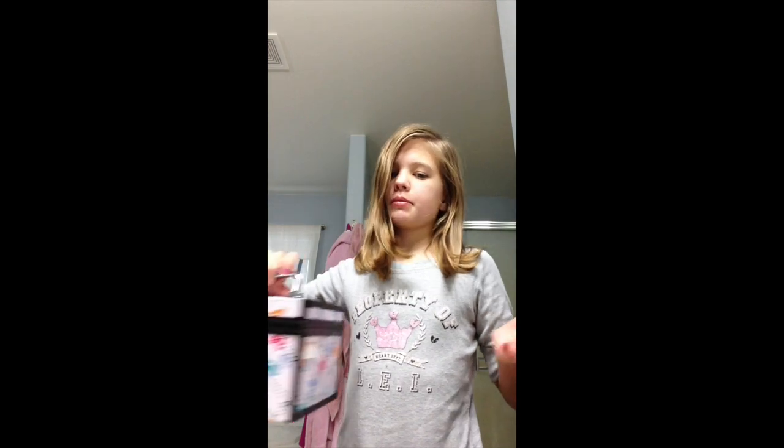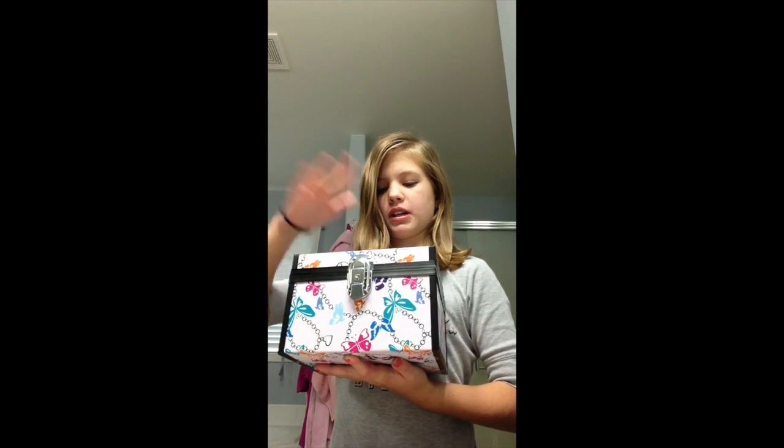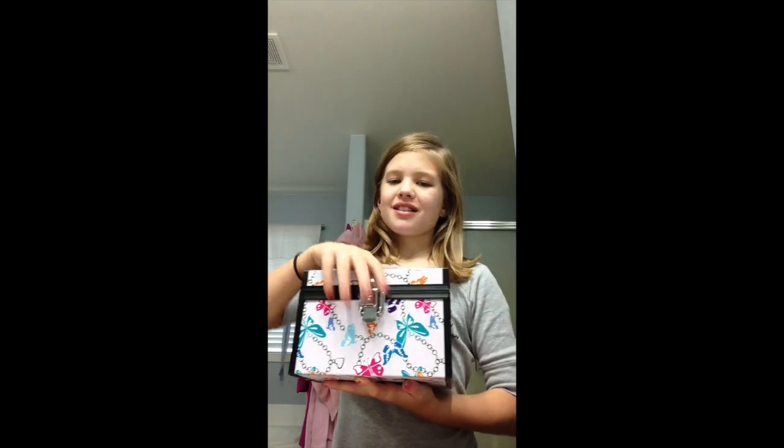Hi everyone. I know that you've seen my side pony over here — the loose one. Well, now I'm going to do a makeup tutorial. Of course you've got to get some makeup. I have my sister's box — I don't have my own makeup box, because hers has a lot of colors.